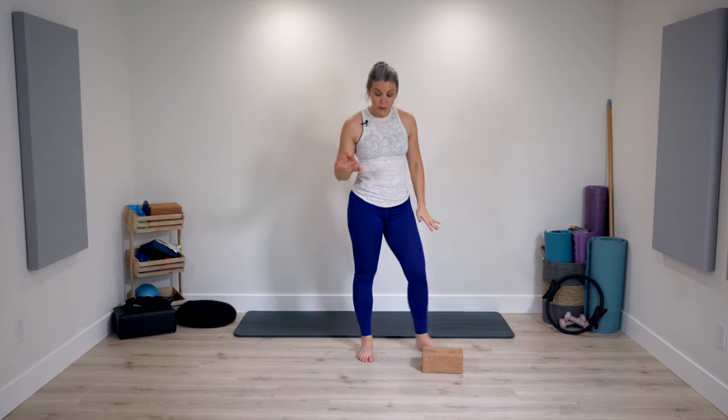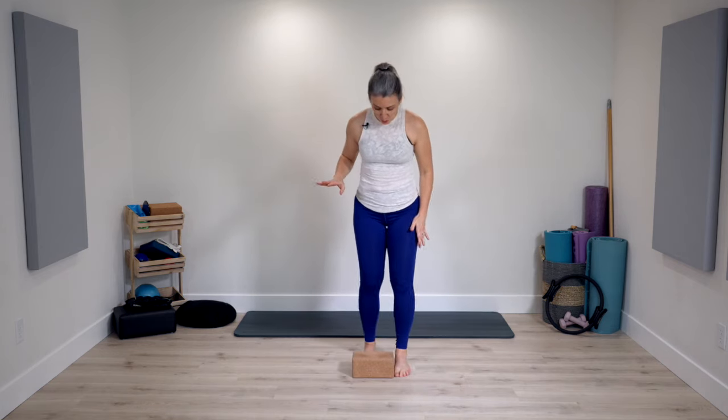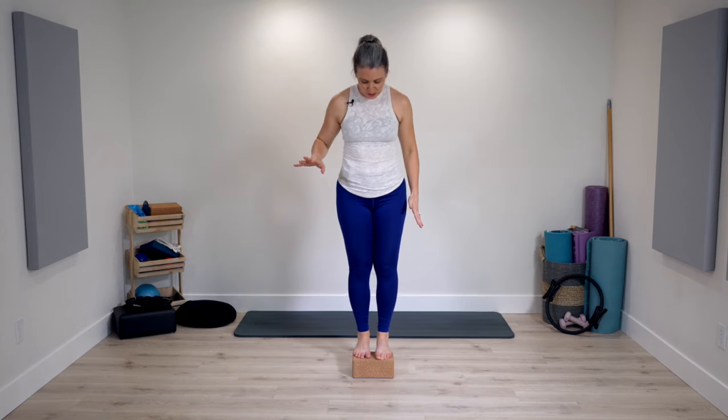Bring yourself up. Option — no block, or both feet on top of it. We're going into our heel lifts. If on top of the block, the heels may be able to go a little lower than the block, and then lift up. Reconnect to deep breathing — maybe a little bit trickier with the block option, but trying to stay just as stable. Two more times, two, and one. Very nice.